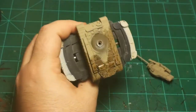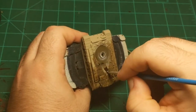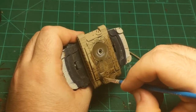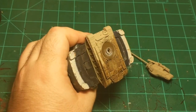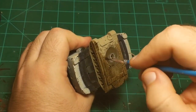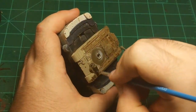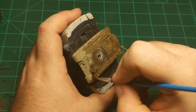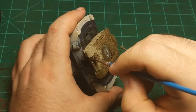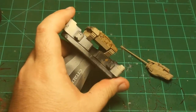I'm actually going to pop the turret off while I do this part and put it back on in a minute. Just making sure the wash gets into all the little nooks and crannies but isn't too thick. If it's not a hundred percent perfectly accurate, that's okay — we're going to dirty this tank up some, so if there's some splotchiness or uneven coating, it's not the end of the world.